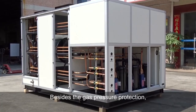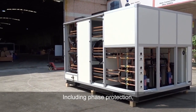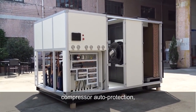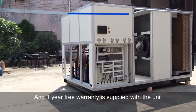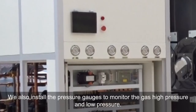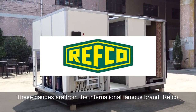Besides gas pressure protection, more protections are integrated to guarantee reliable operation, including phase protection, overload protection, compressor auto protection, fan motor auto protection, and more. A one-year warranty is supplied with the unit. For convenient maintenance and service, we also install pressure gauges to monitor high and low gas pressure. These gauges are from the internationally recognized brand WASCO.